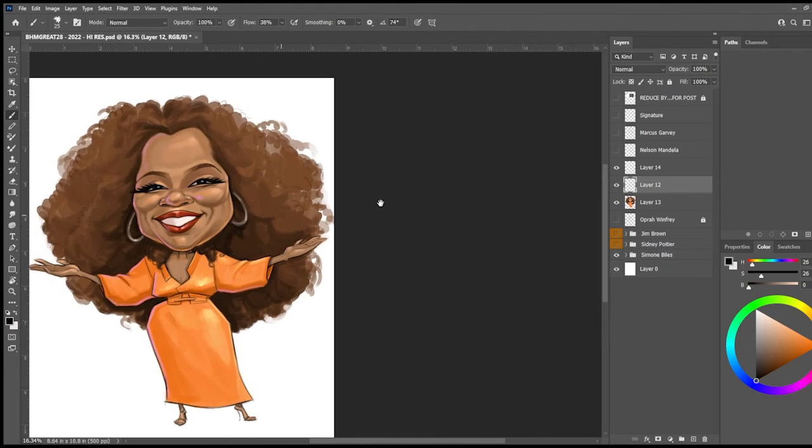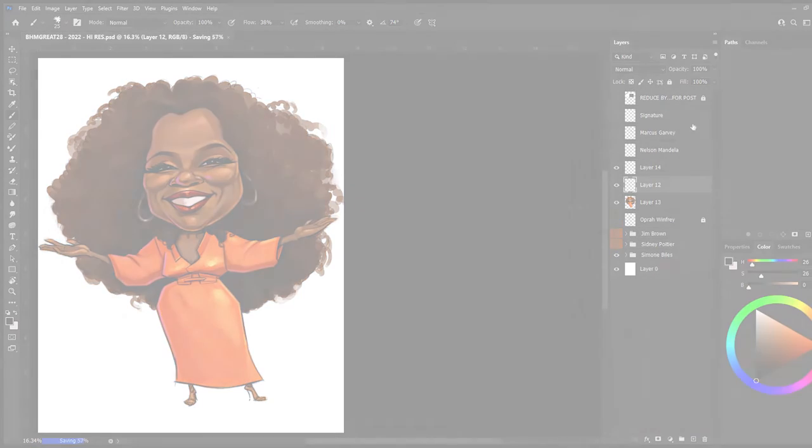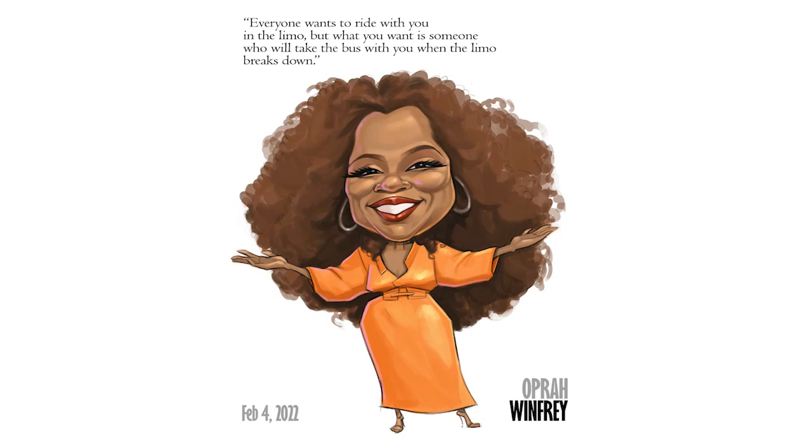It's a lot of fun doing these sketches. In particular, this sketch was a lot of fun. This is what I'm doing every day for the month of February 2022 — The Great 28.